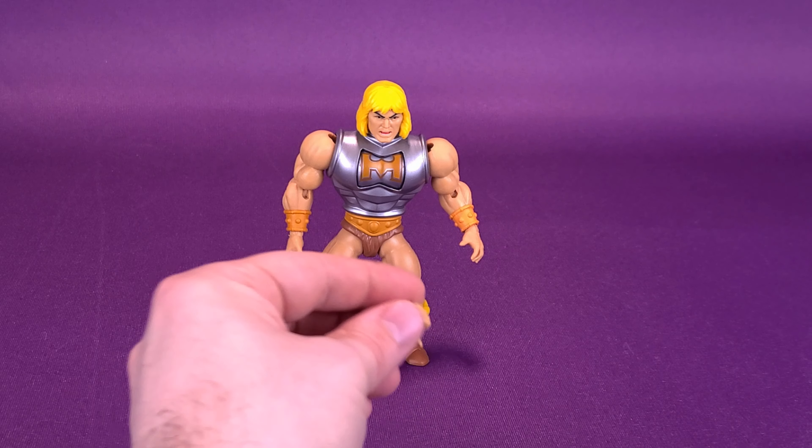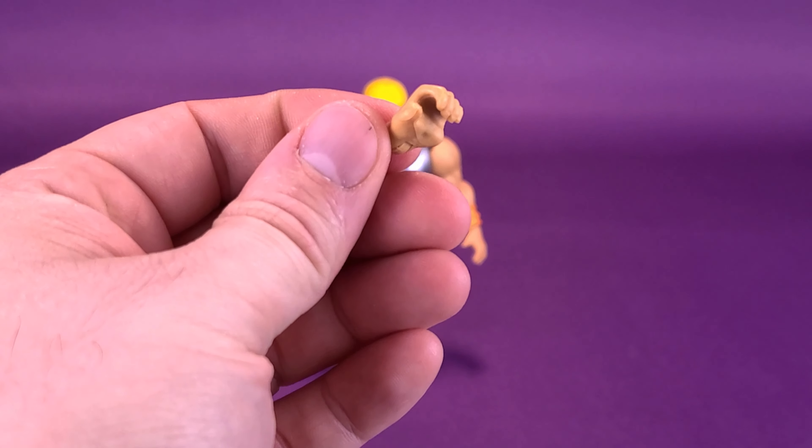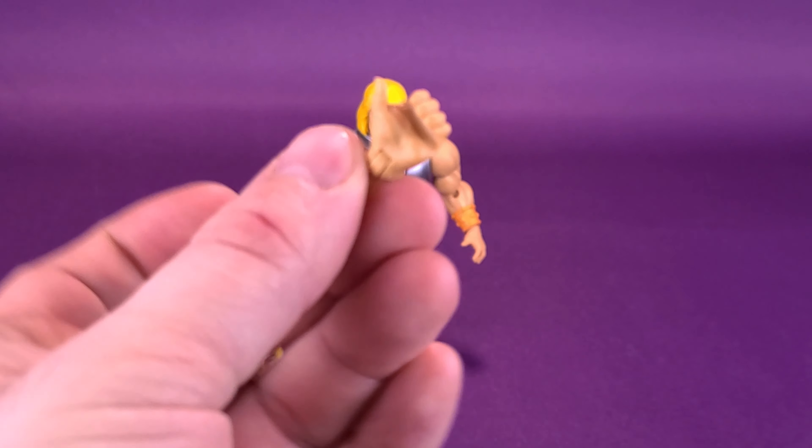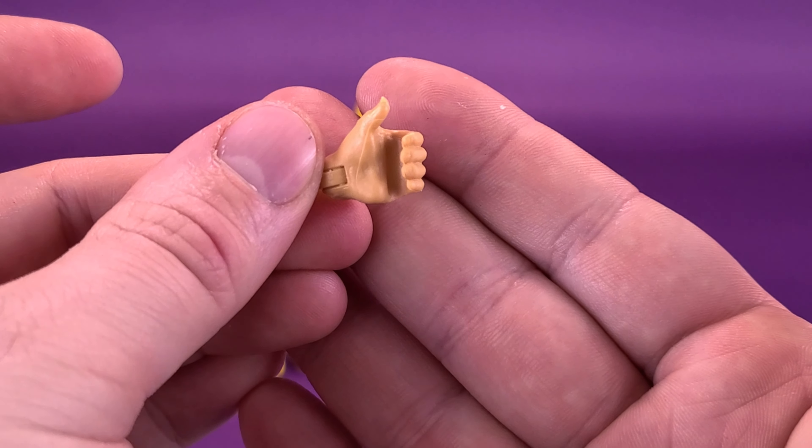He-Man also comes with an alternate hand, so if you want to display this side of his body holding something, he comes with the necessary hand to do that.